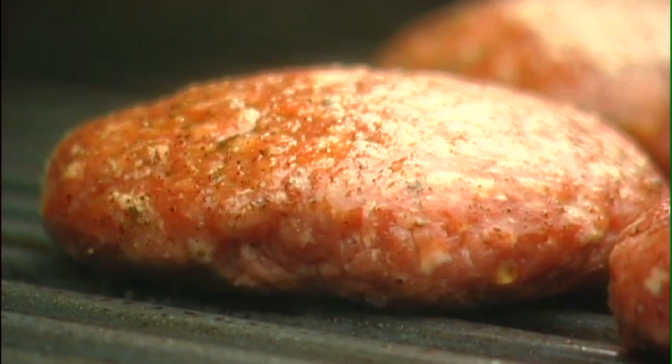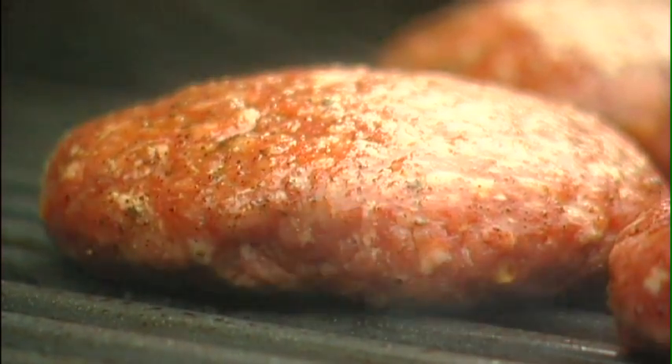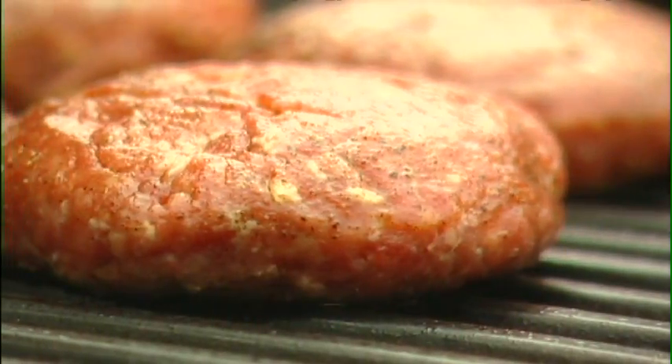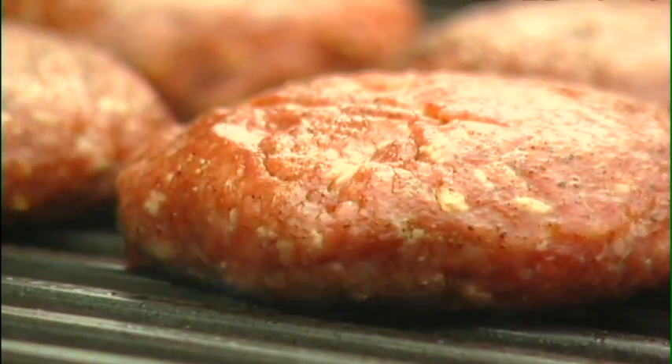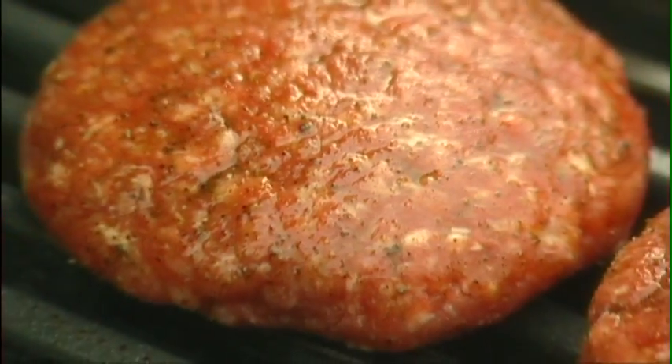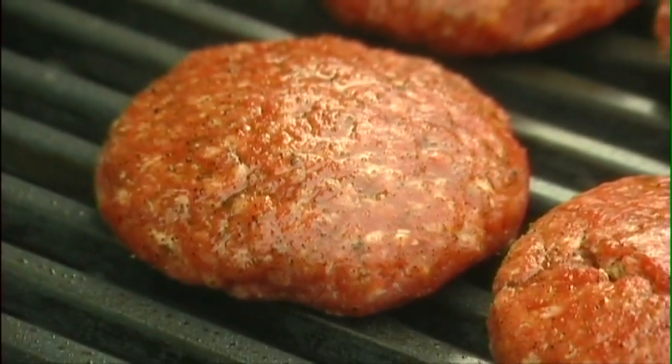The big thing with burgers is not to flip them, poke them, or press them down, because all that does is squeeze all the juice out. The worst thing to do is the big press-down. That sizzling sound you hear — that's all the moisture and juice coming out of the meat, and you don't want that.